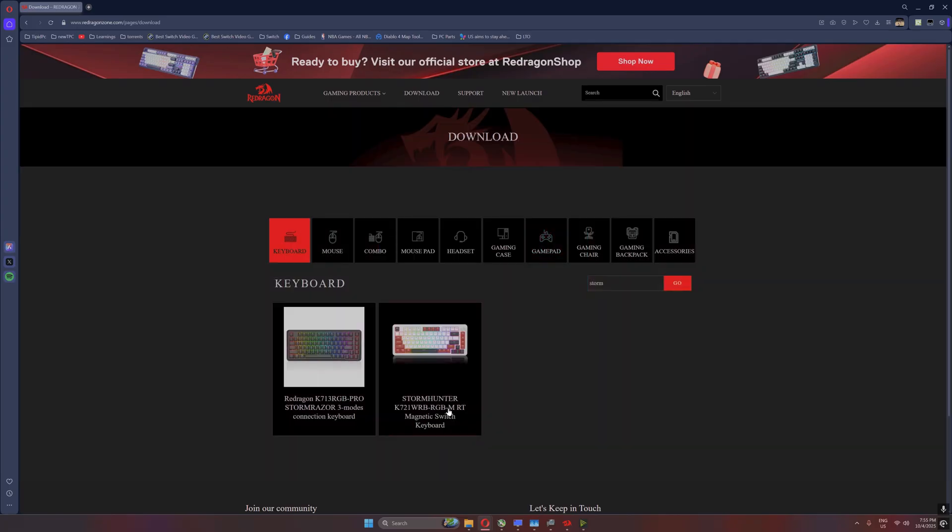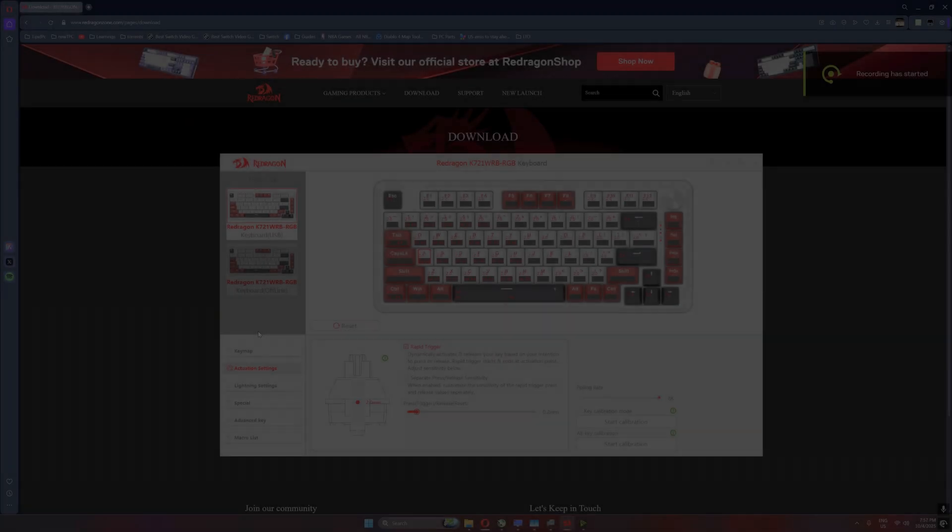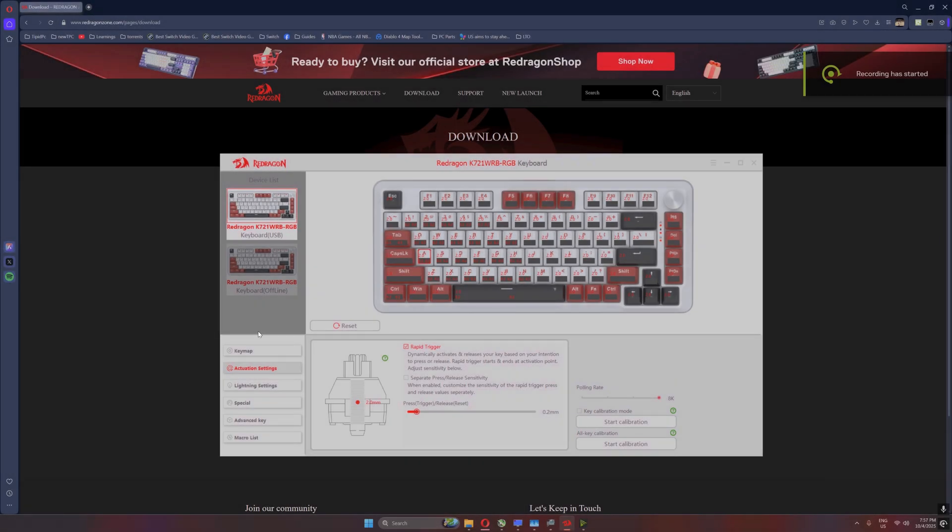This is very interesting because it has a dash-M in the model number, and I noticed that model number just recently when I visited the website of the supplier or retailer where I got this from. Once you install the software you'll get this user interface. In my case it did show two keyboards, but the bottom one is way down — click on the one that says USB. From here you'll get the customization options on the left of the screen.